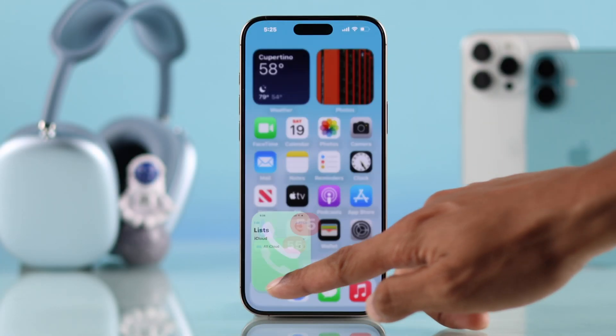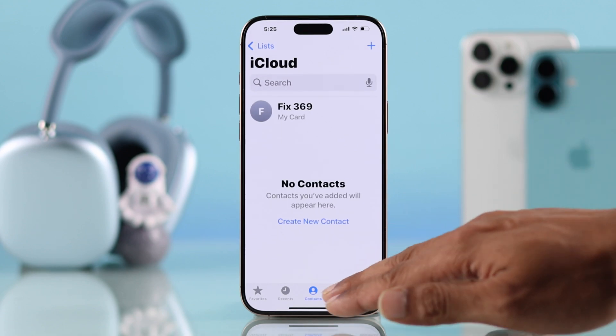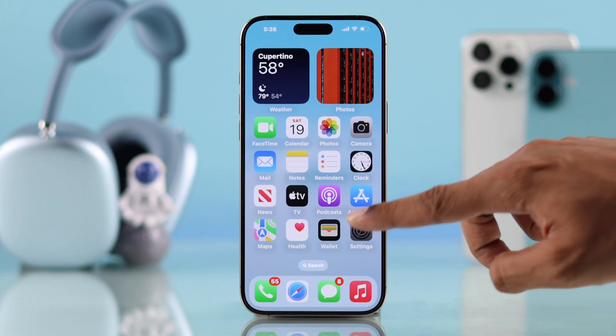As you can see, we don't have any contacts yet on our iPhone 16's iCloud account. So to move your contacts from your SIM card, first make sure that you have inserted the SIM card or added the eSIM to your iPhone. Then open Settings.